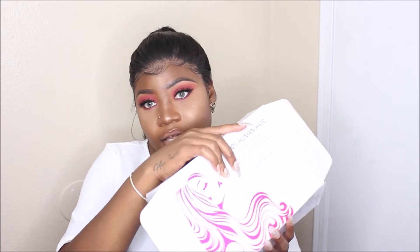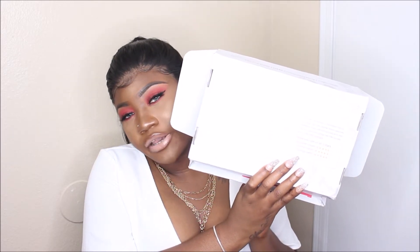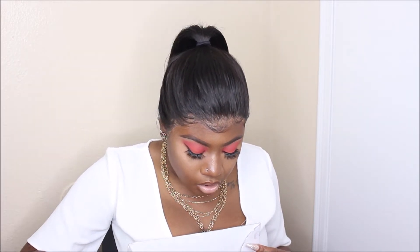The hair came in this box right here — really really good packaging. On the back of the box it has care tips, so if you don't know how to take care of hair, the directions are right here. Inside the box it came with more instructions, which is really good, and it came with flexi rods.